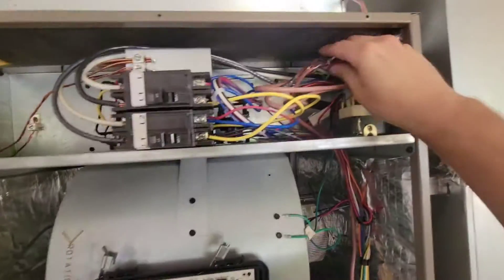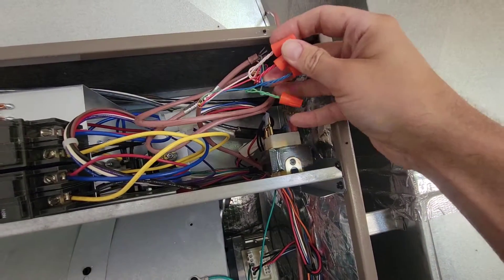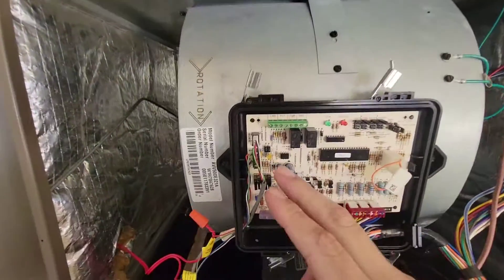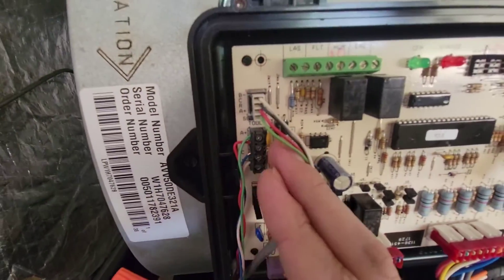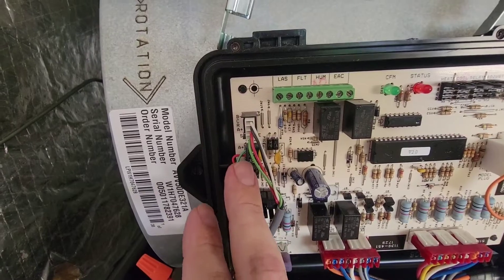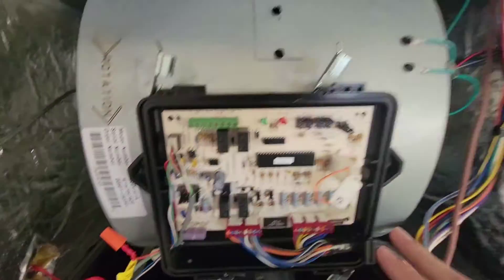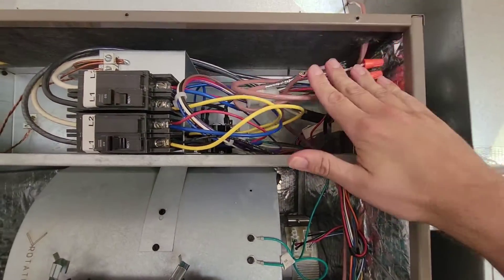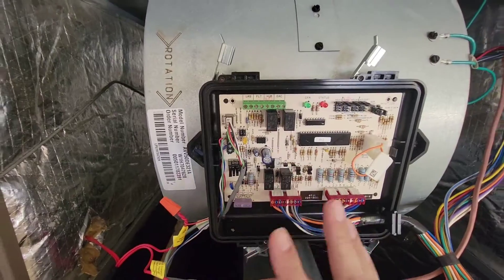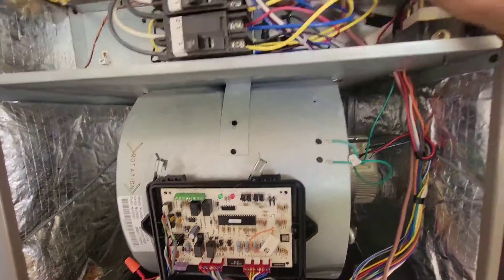I've bundled all four wires together — A+, B-, red, and C — because there's not enough room underneath this terminal to put all those wires. What I do is run one wire per terminal section for A+, B-, common, and so on, then tie everything together at a junction point. That's the way you should do it rather than trying to run all wires directly into the terminal — there's just not enough room.